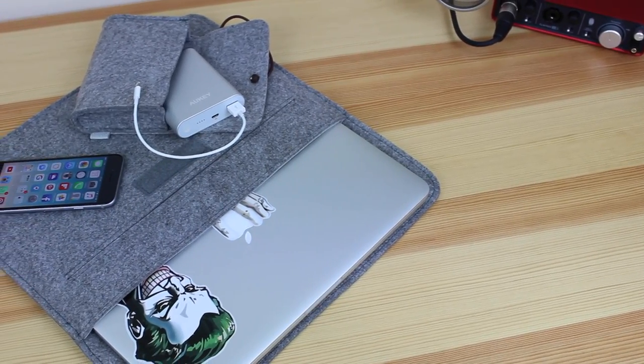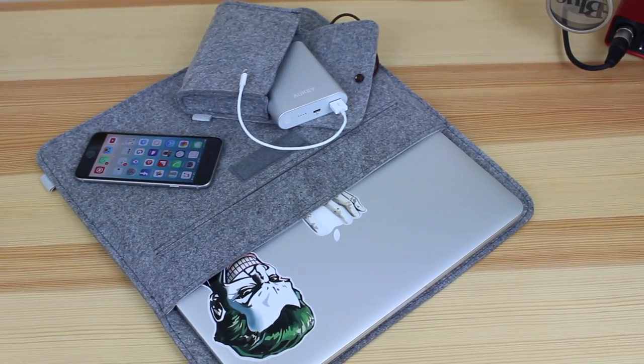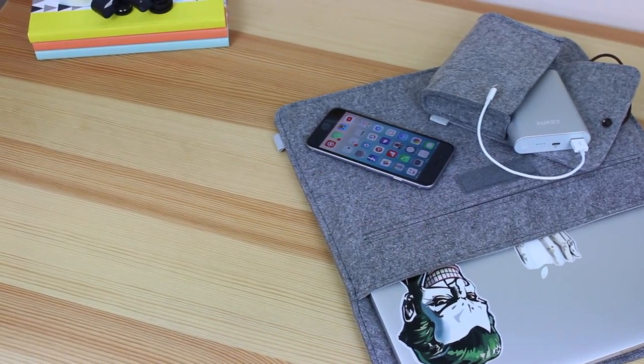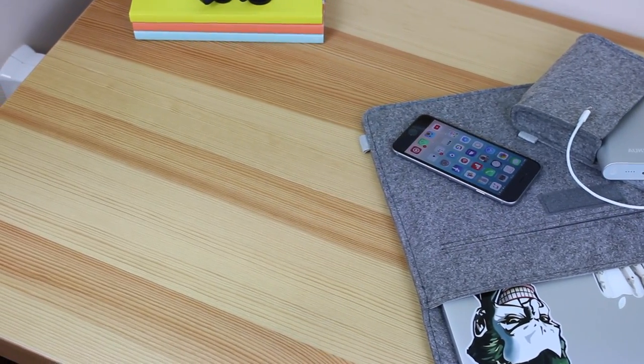Hey guys, Michael from Copper Versus Glass, and today we're going to be taking a look at something that I consider the best laptop sleeve for the 13-inch MacBook Pro with Retina display, or any similar size laptop.